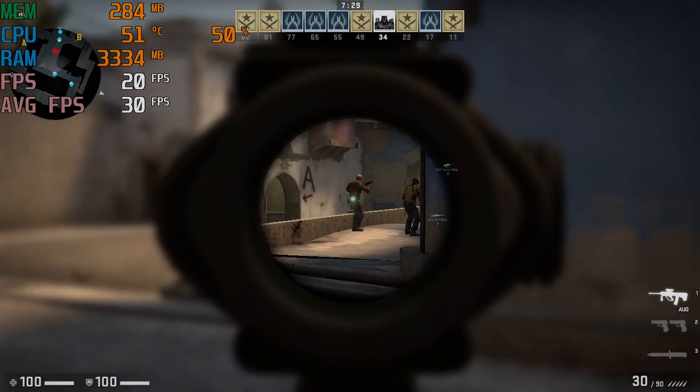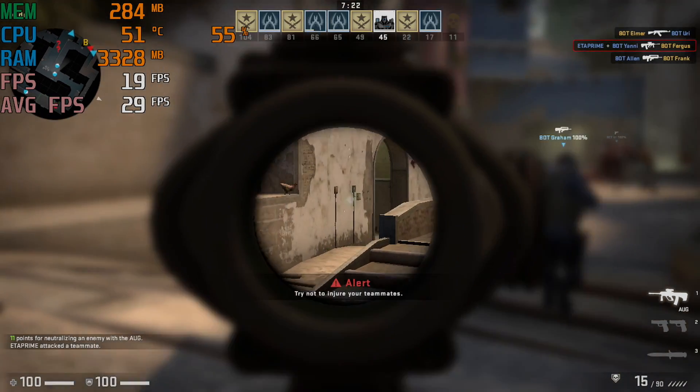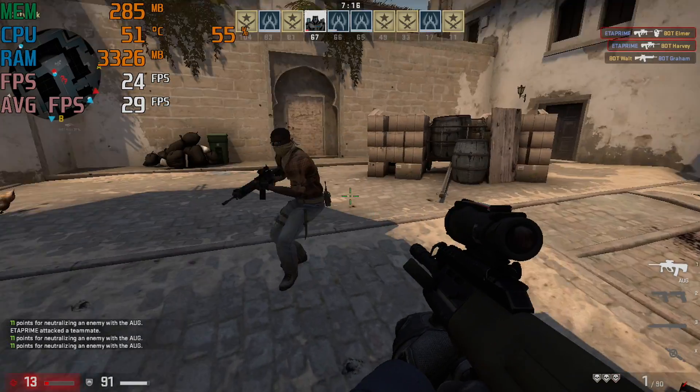And finally, CSGO. At 720p, low settings in a bot match, we're averaging around 29fps — pretty unplayable. These lower-end games don't run well, so newer games aren't going to perform well either. Let's go ahead and move over to some emulation.